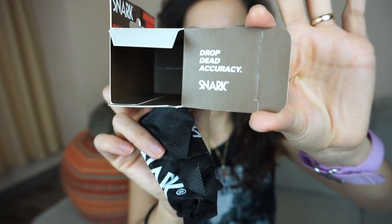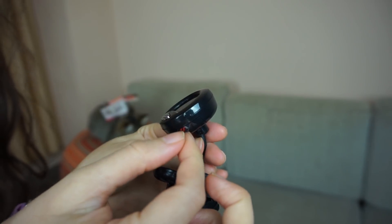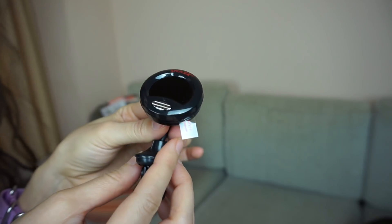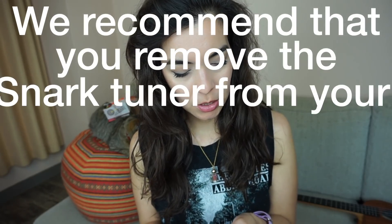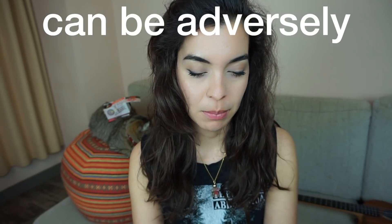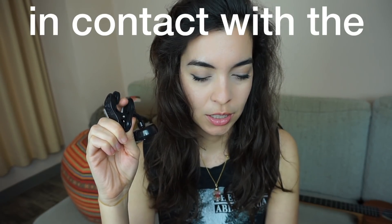This is what the inside of the box looks like — drop dead accuracy. It says questions or comments, Snark would love to hear from you, so that's nice. It comes in this kind of case with a little plastic cover so that the battery doesn't get exhausted, which is nice. I appreciate that. It says: we recommend that you remove the Snark tuner from your instrument as soon as you finish tuning. Please be aware that any lacquer-type finish can be adversely affected by the rubber pad if the tuner is left in contact with the finish for a period of time.